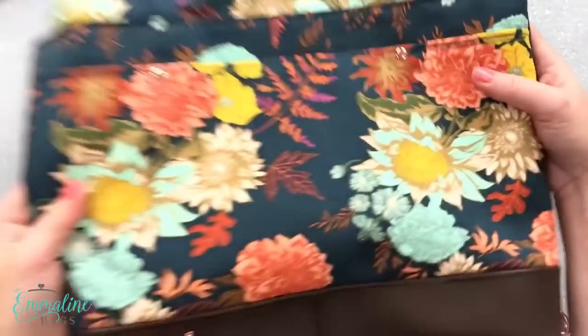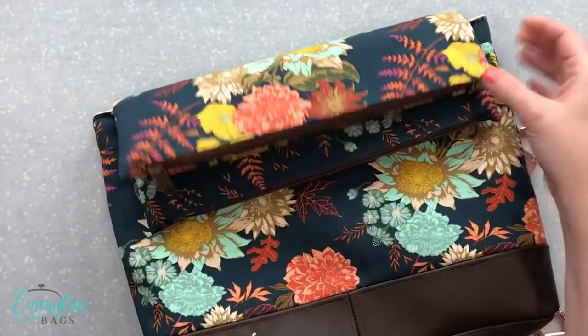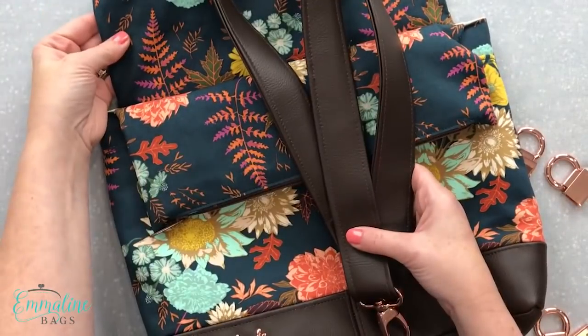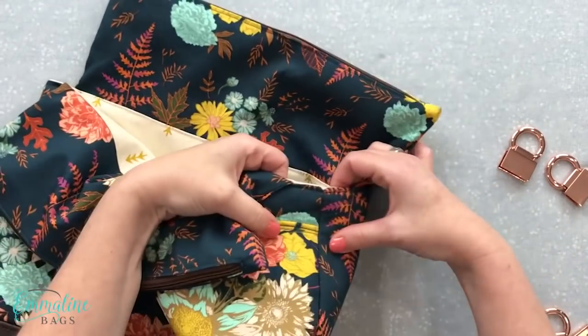I'm working on this double flip shoulder bag. It's completely finished. I've got the bag and the strap, and all I need to do now is get that strap anchor right on the side.